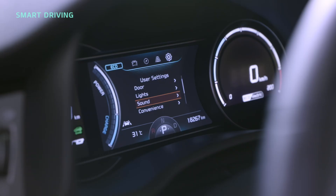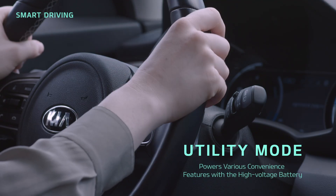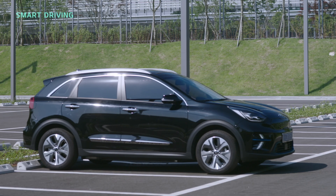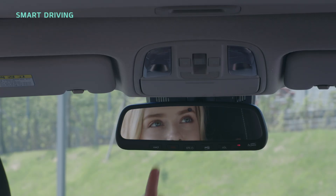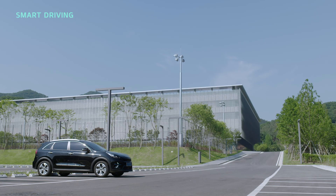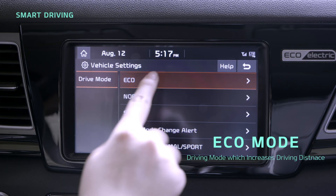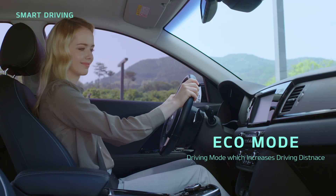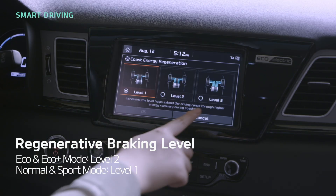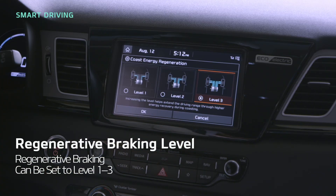Electric vehicles also offer utility mode. Rather than using the 12V Auxiliary Battery, utility mode uses power from the high voltage battery to power various convenience features inside the vehicle. If the vehicle will be parked for a long time, such as while camping, this mode is more efficient when using electrical features such as the lighting or audio. You can also use Eco mode, which automatically uses regenerative braking to increase vehicle driving distance. Eco and Eco Plus modes have an initial setting of Level 2 for regenerative braking, while Normal and Sport modes have an initial setting of Level 1. Tapping Coast Energy Regeneration on the screen lets you choose a regenerative braking level between 1 and 3.